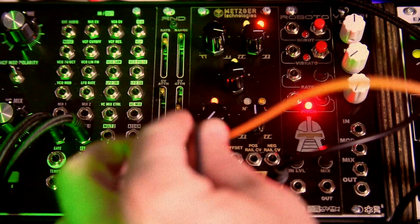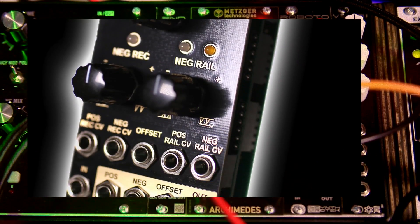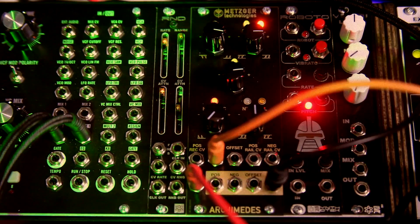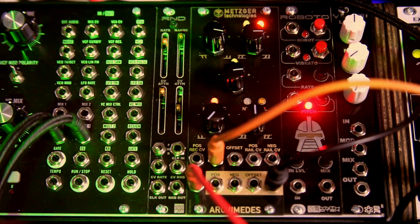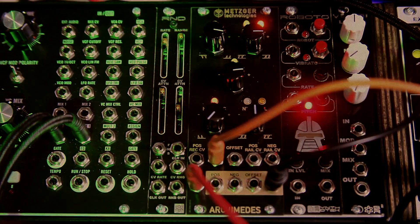Hi, this is Steve Harmon of ScytherTech, and this is the Metzger Tech Archimedes — a really cool modulation rectifier, a really neat product. I like using it to take multiple oscillators and put them in, then also add an LFO or other oscillation sources as modulation. It just tears things up in all kinds of new ways, so I'm going to be messing around with it and show you what I have.